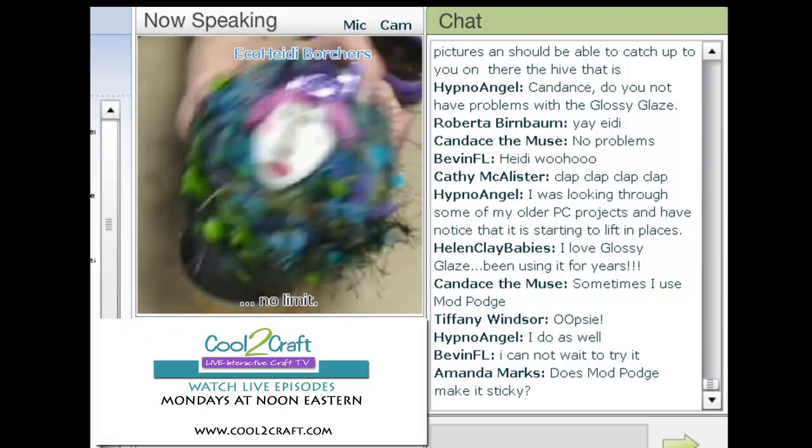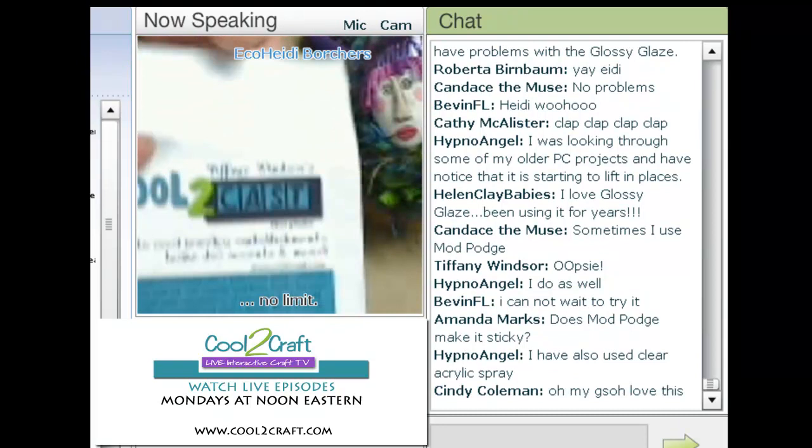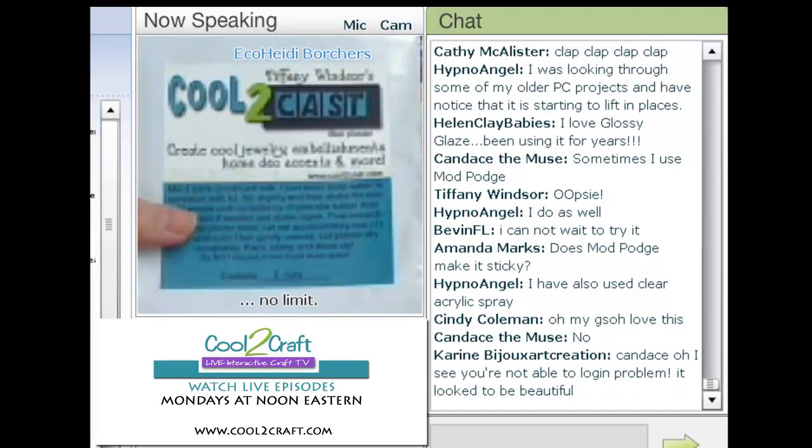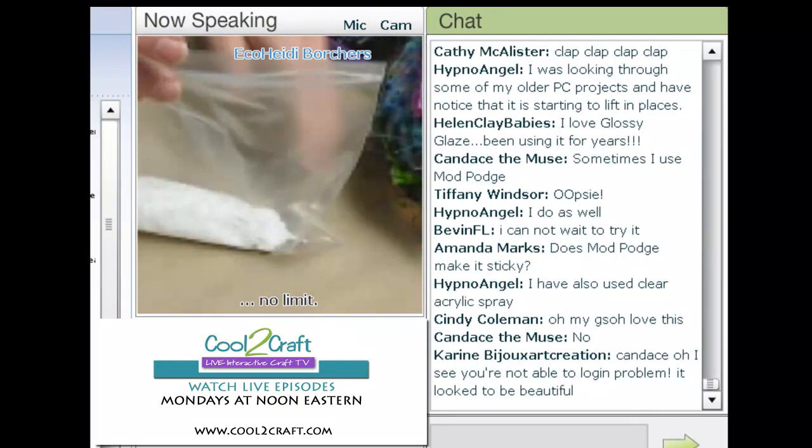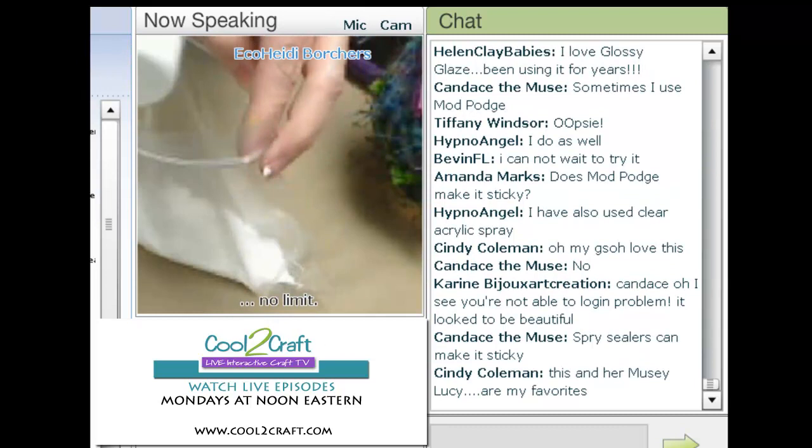First of all, I want to show you that this is the package of how the Cool2Cast comes — there are two cups in a package, so it goes a long way. Today we're only going to use about a quarter of a cup, and it'll make probably a couple of the heads. So I put my Cool2Cast in a plastic bag. I have a quarter of a cup here, and I'm going to add an eighth of a cup of water.